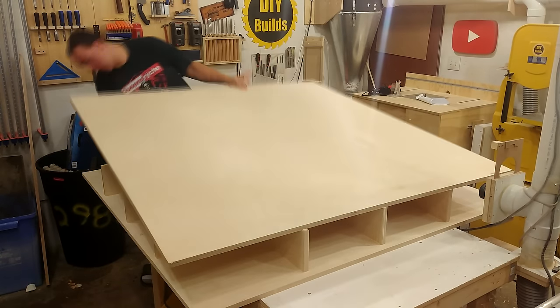The gantry build begins like any other part of this with breaking down the stock needed. The cut list can be found at DIYBuilds.ca. The two larger pieces are going to be the verticals for the gantry. The two smaller pieces are to add thickness and rigidity to the axles on the bearings. Everything is glued, held in place with some brad nails, and then a couple 1-1/4 inch screws to clamp everything down while the glue sets.